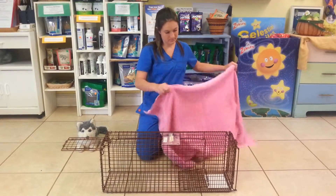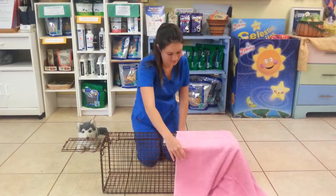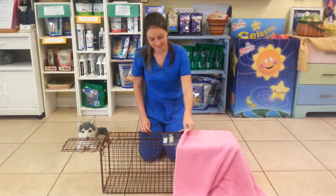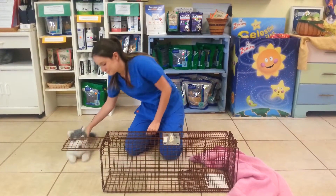Once you have that set, you want to saddle the back of it with a towel and that makes it very secure — the cats are going to feel comfortable going in there. And right now we'll show you what it's like when the cat goes in and how it sets off the trap when they go to eat.